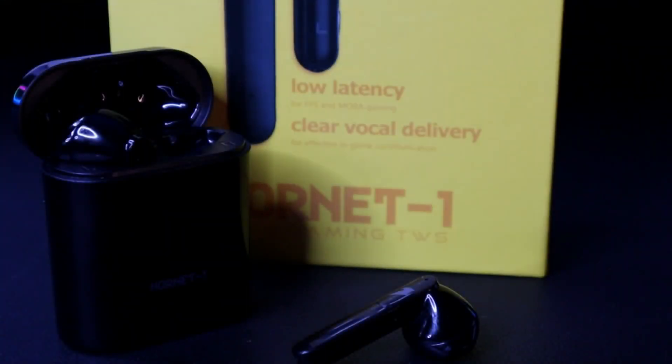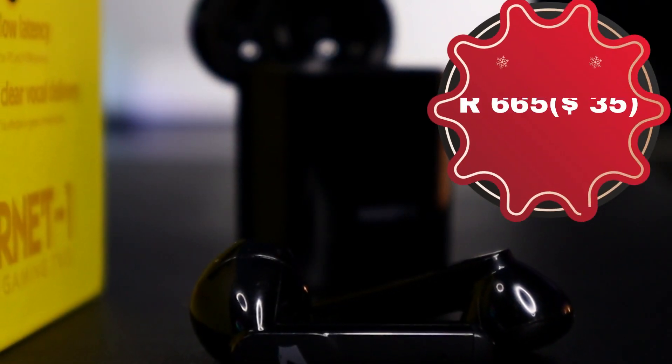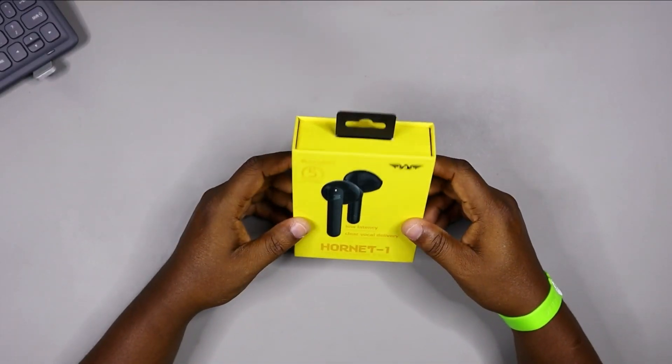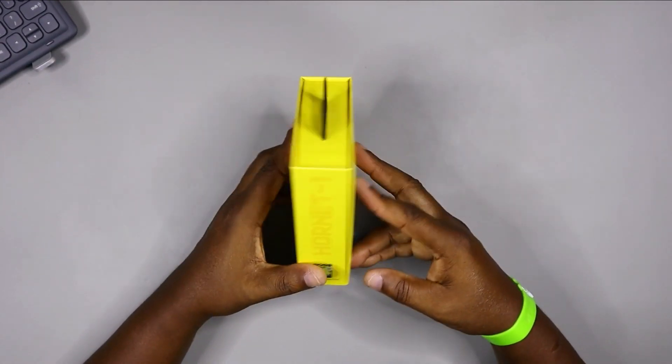Before we continue, I want to say thank you to the folks at Armageddon for sending this to me. It is not a new product — it's been in the market for about two years now, but I think it's fairly new to the South African market, maybe about a year or so. Thank you so much. I told you guys I want to give my honest review, and that is what I'm going to do right now.